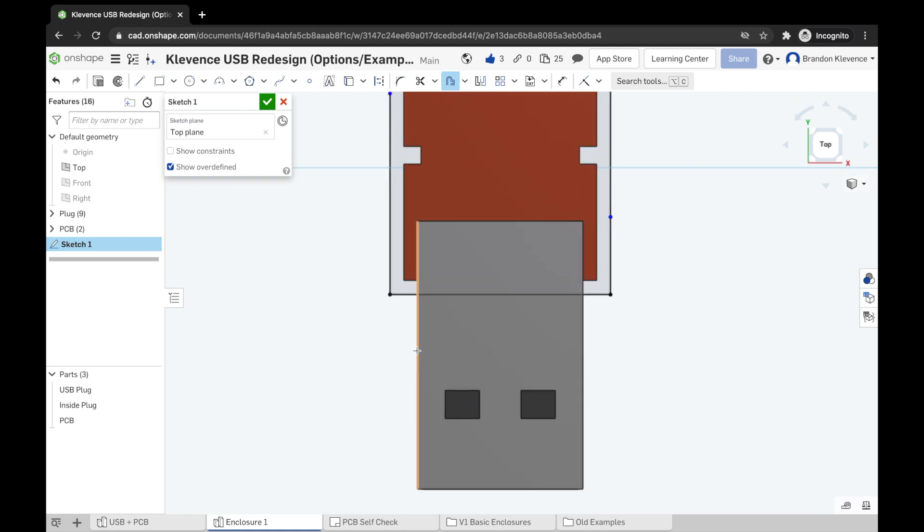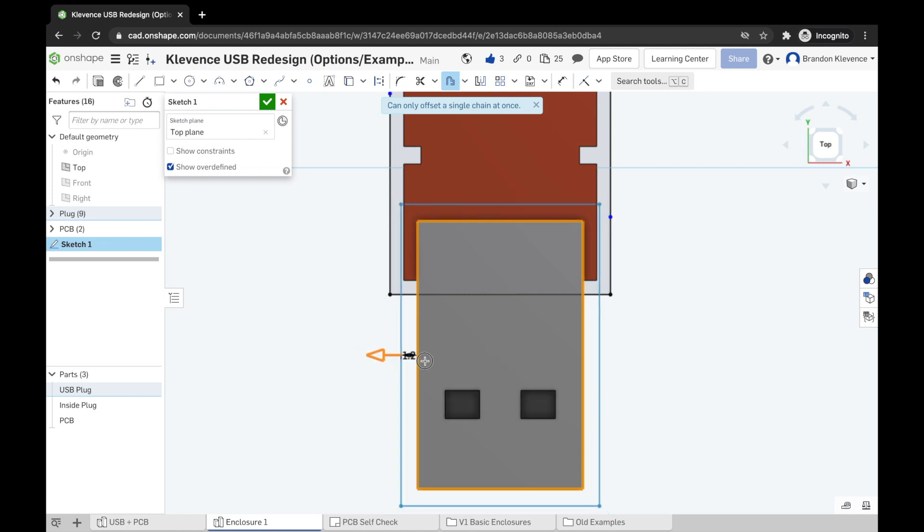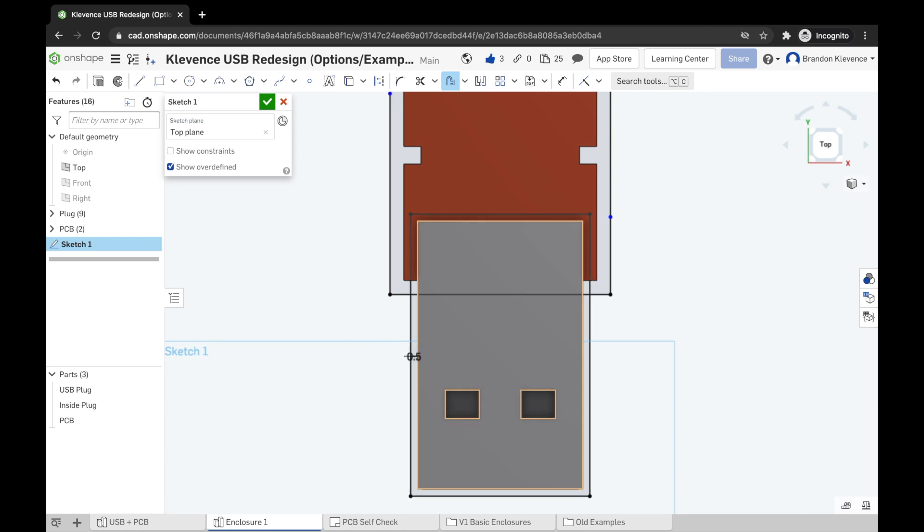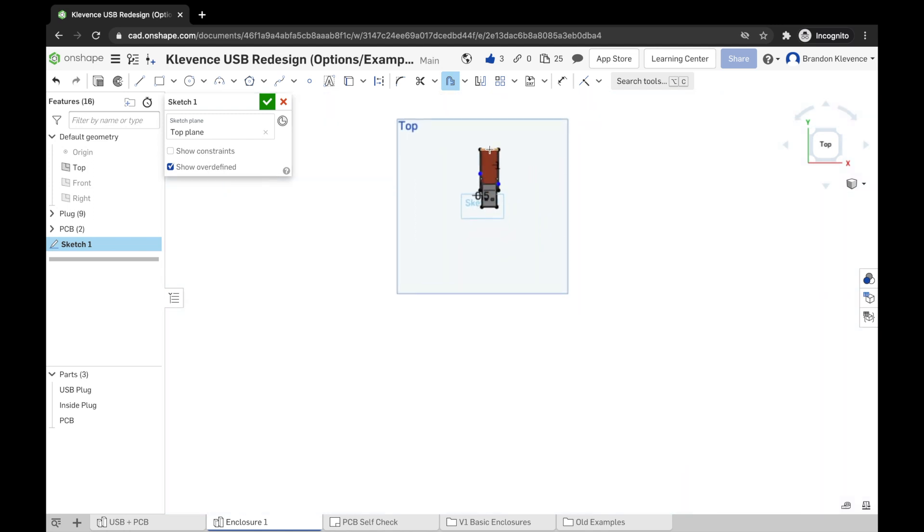I'm going to use offset again, but this time on the USB plug area. If I select just parts of it, it gives an error, but if I go all the way around it asks whether I want an interior or exterior offset — I want exterior. You can leave it and hit Enter, or drag it to about 0.5mm. This gives us an air gap between the USB plug and the future case.